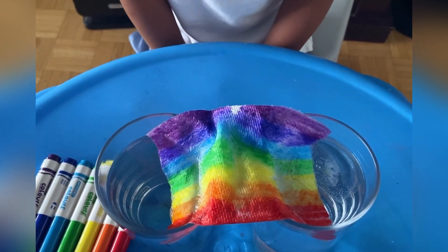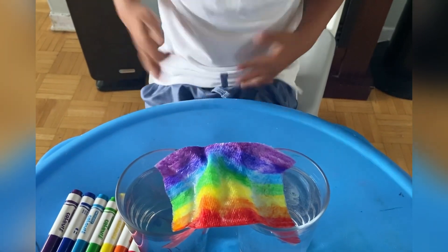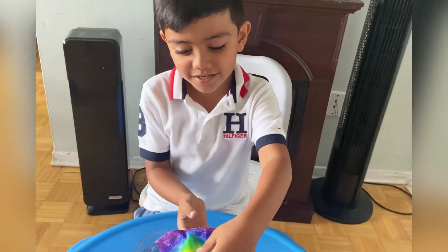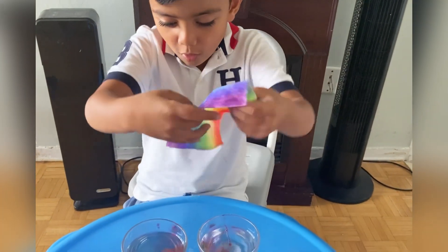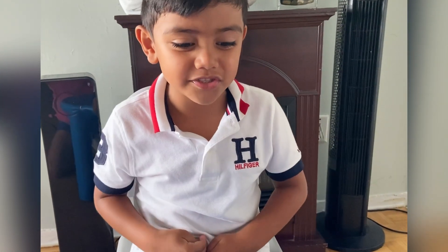Oh, it's almost done! Come on, Mike! When I remove it — oh my gosh, it's dripping. Awesome! I haven't seen a final test done like that.